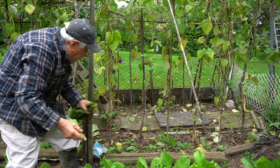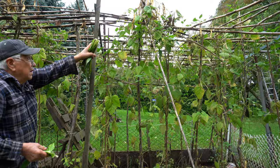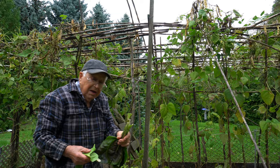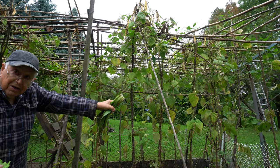Those are beans. See those beans? They are old already, but they are good — good to open them up and get the beans. These here, the green ones, I don't get the beans out. I eat the whole pod — whatever you call it. I don't know what you call it.